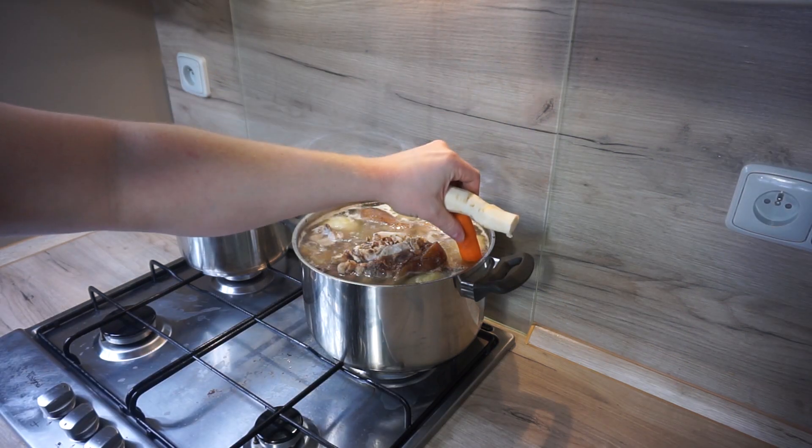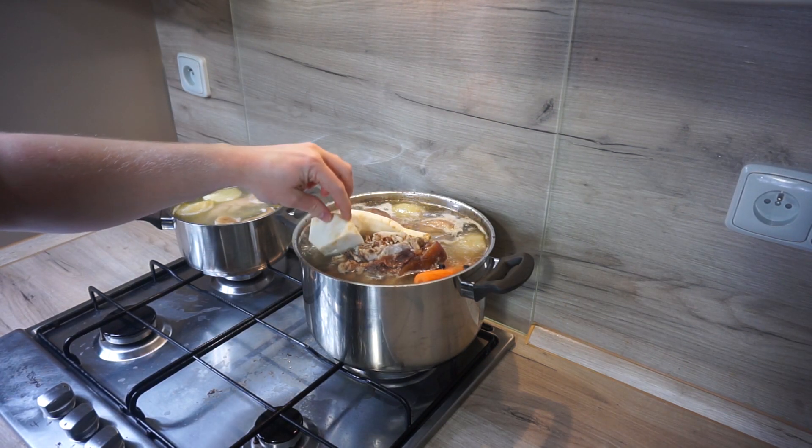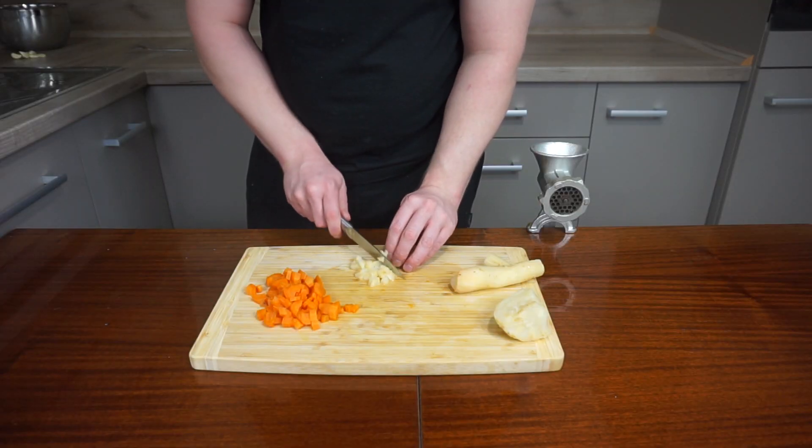For the last 15 minutes, add carrot, parsley root, and celeriac. Then strain the broth and cut the root vegetables into cubes.